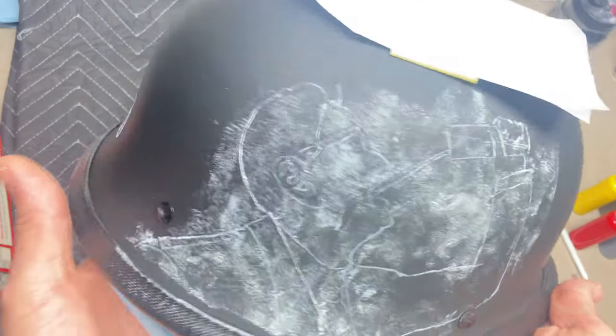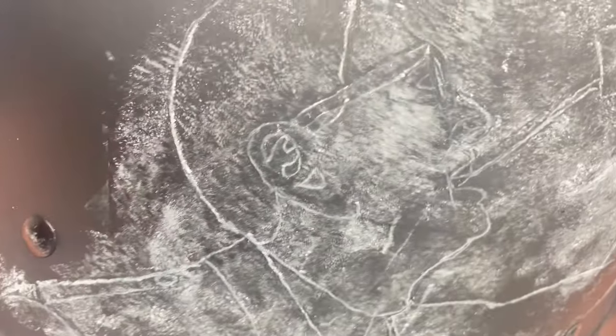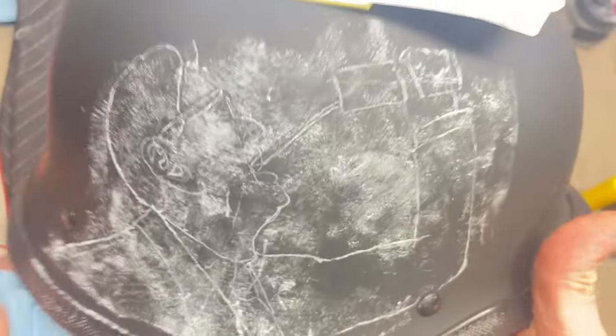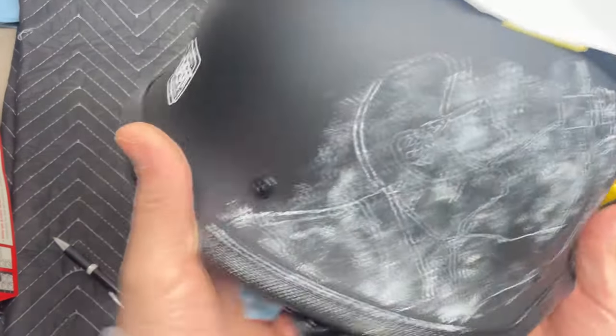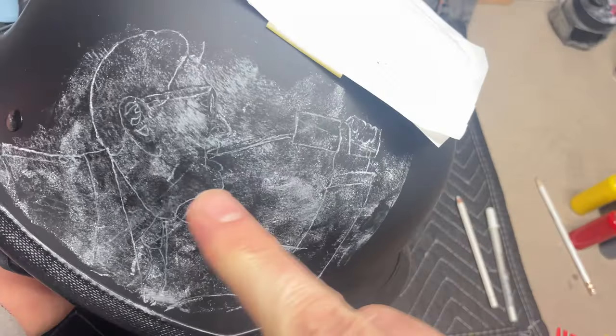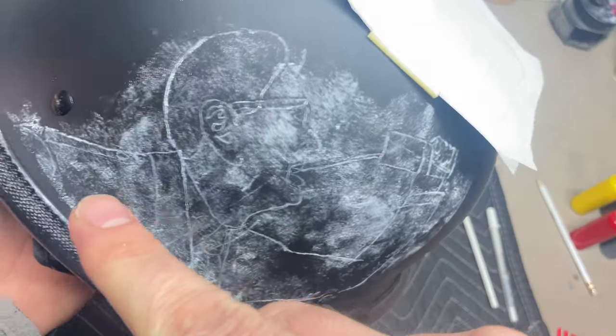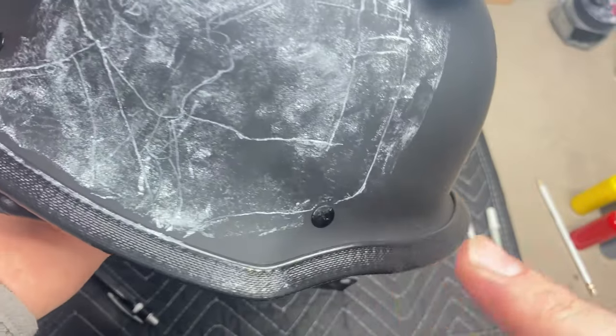Since we're working on matte black it gets really messy — you can't really blow it off even with a spray gun — but you can see the image in there good enough. What I like to do is take a blue shop rag with a little bit of alcohol and just go around and clean it up. Try not to get on any of your lines because as soon as you hit them with alcohol they're going to disappear.